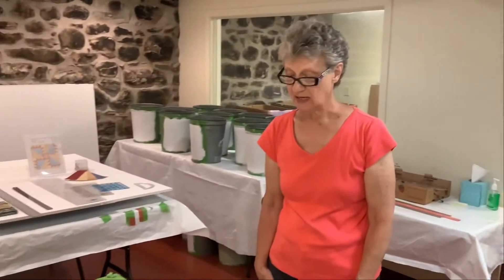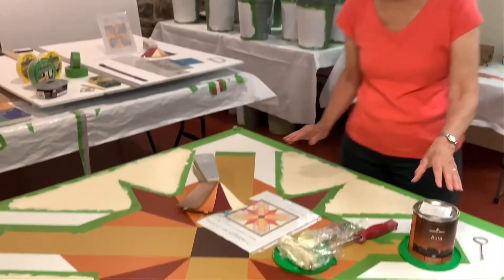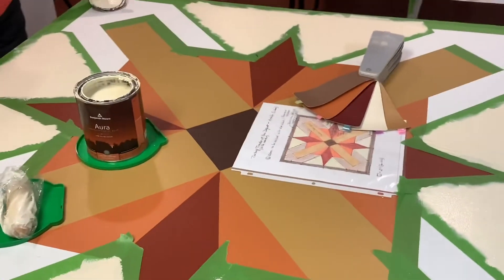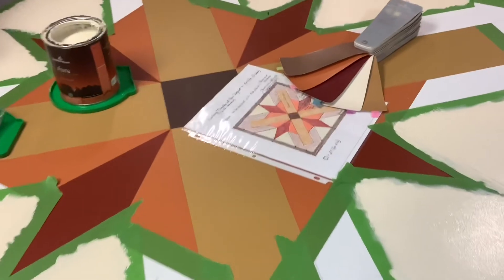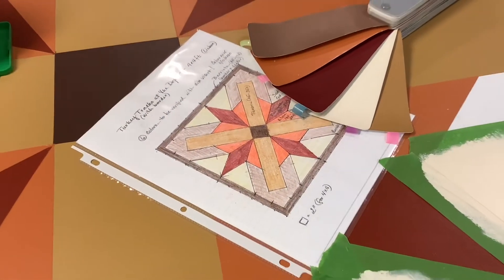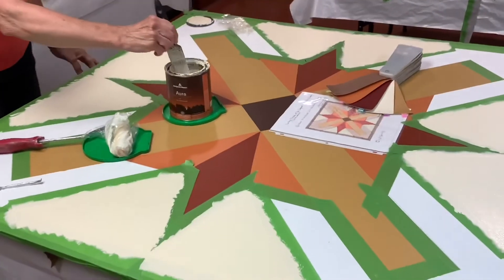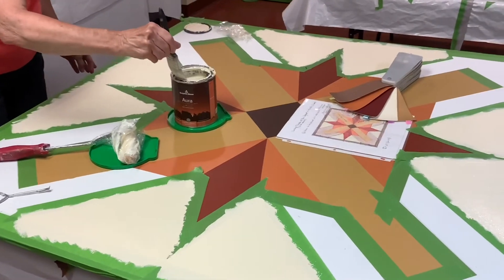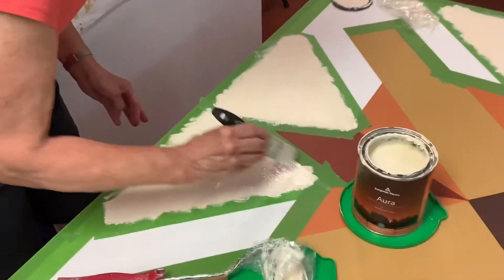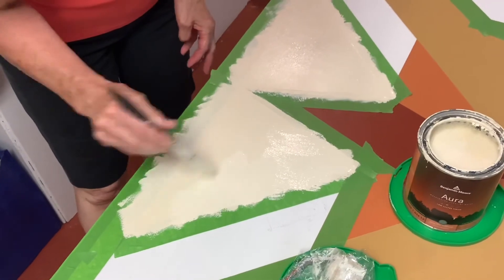Once you've got the taping done, then it's time to start painting, and that's the most fun and rewarding part. This particular barn quilt is being done for a United Helpers managed facility in the town of Lisbon. The woman working on this has painted the first coat of the light yellow, and we use three coats of paint for every color. I'm just demonstrating how you go about applying the paint using a brush and roller.